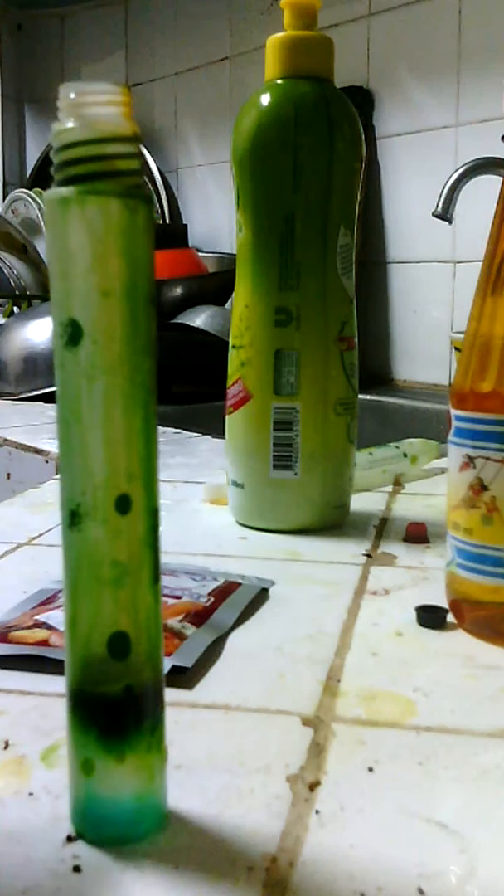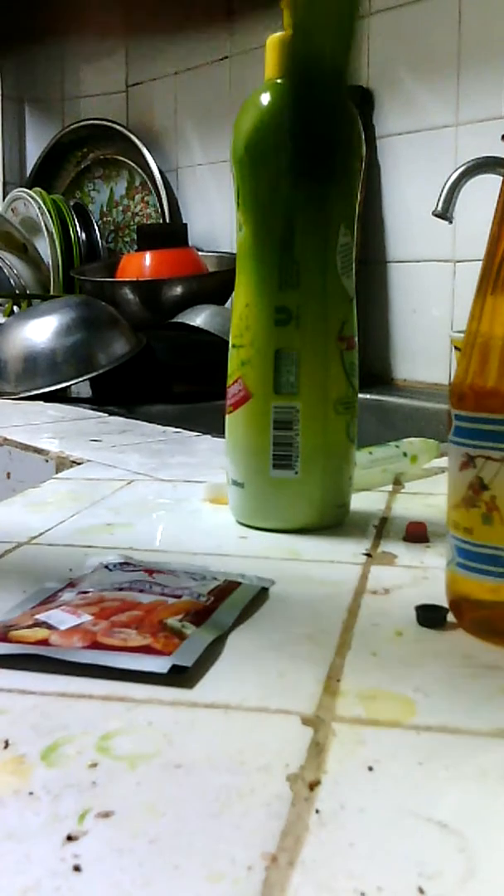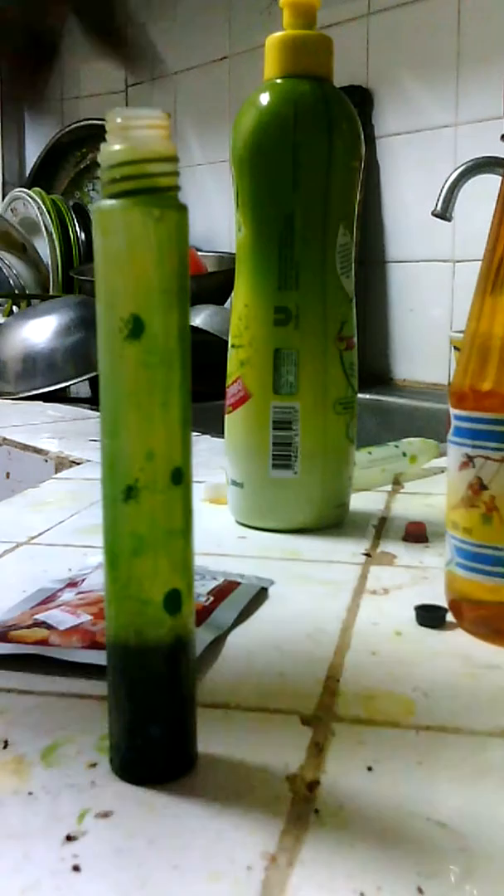We need to swirl this. And that's it — now let's start the reaction.